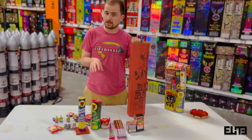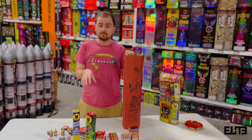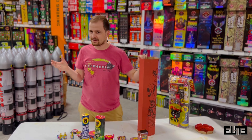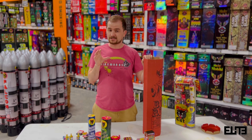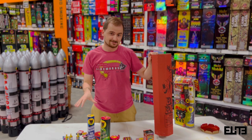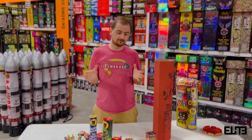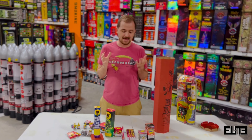You also get a pack of cracker balls — a pack of six. Each one you light it, throw it, and it'll crackle with a small spread. The spread is going to be anywhere from about a foot and a half to three feet of crackle. You get six of them, and each one lasts about two to three seconds — very quick.